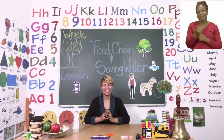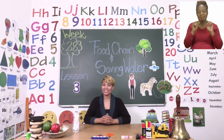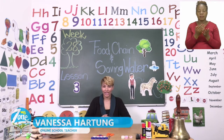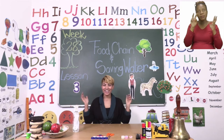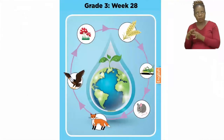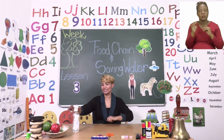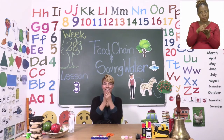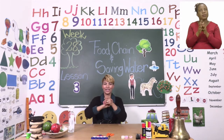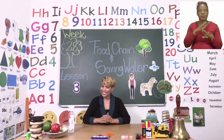Hello everyone! Thank you so much for joining us again today. Welcome to MyZone Online School. I am Teacher Hartung and our theme this week is Food Chain and Saving Water. Before we start with our lesson we have to sanitize, so make sure you put enough sanitizer on your hands. Rub it in, rub it in, and wait for your hands to dry before you continue with your work.